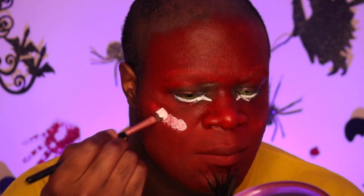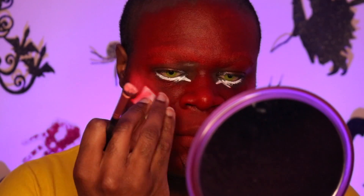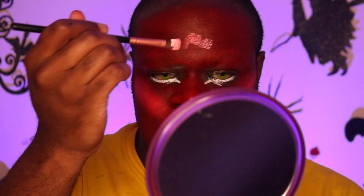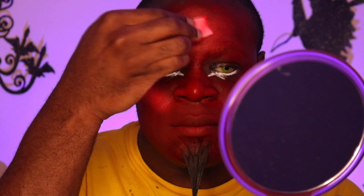Now taking some white, I am going to do my highlight areas. Basically with this version of HIM, I wanted to do a drag-inspired version of him — like he wakes up in the morning and puts on a whole face of thick makeup. That's what I wanted. Really exaggerated. You really want to exaggerate the features. So I'm just taking some white and blending it to do my highlighting to really make it pop.